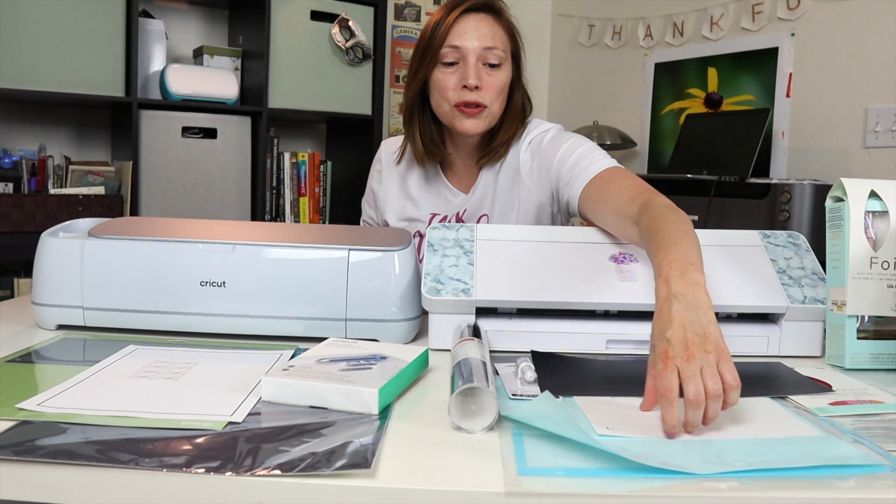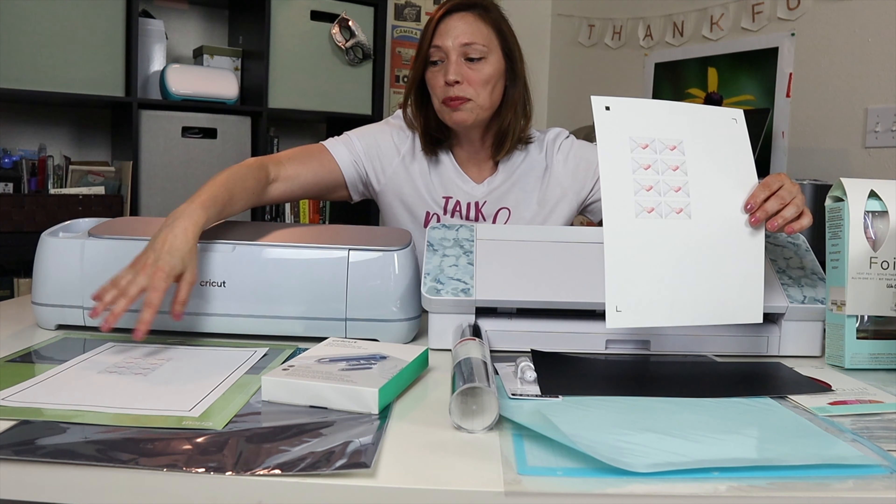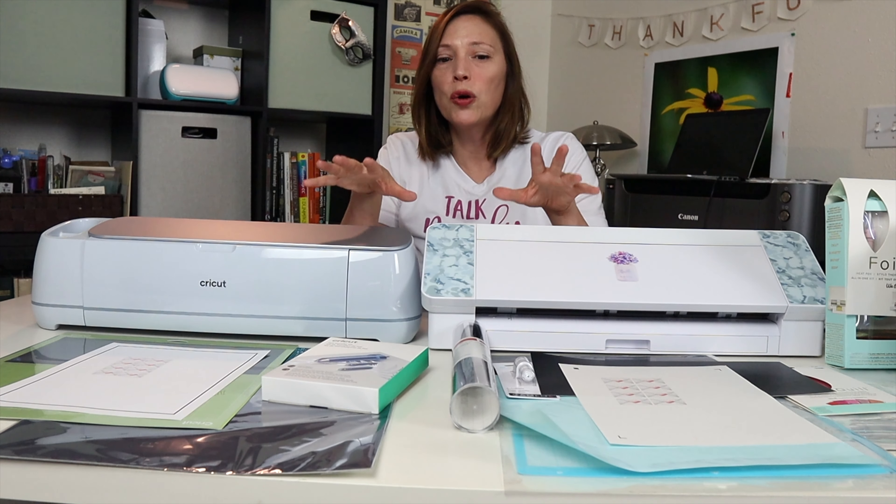Then I'm going to do print and cut, using the same online sticker paper printed with registration marks for each machine. The slight difference here is I'll be using the standard mat for the Cricut and the light tack mat for the Silhouette, which I think gives the best chance for the Silhouette print and cut to succeed — so there's a slight variance there.